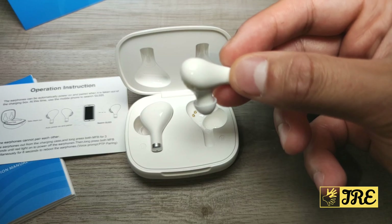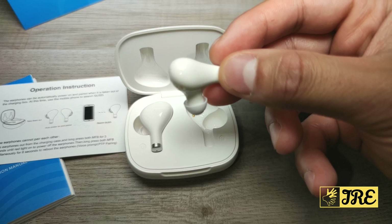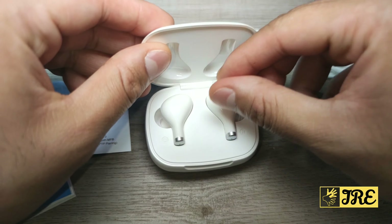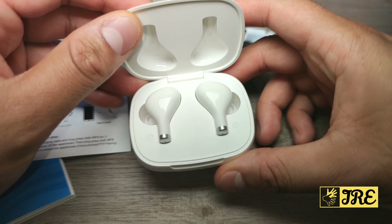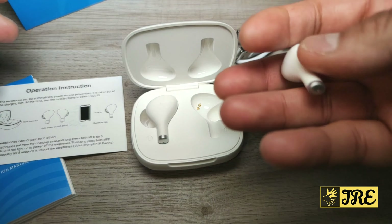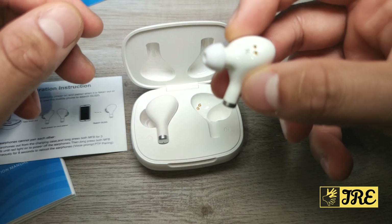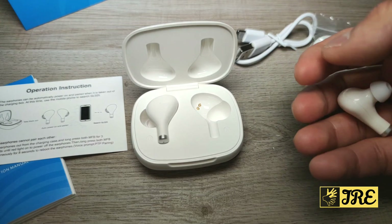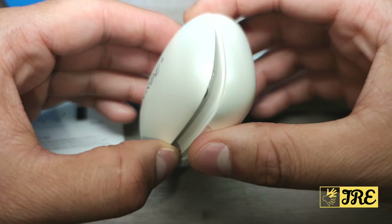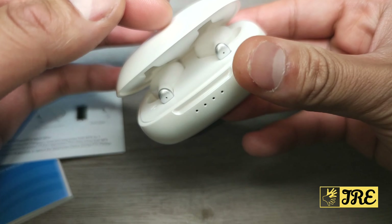It has a three-point support and is ultra lightweight. Each earphone has a built-in 50mAh battery. Build quality and fit-wise, it's lightweight and easy to use — fits very comfortably. However, I wouldn't say it has the best build quality. The case, though, I do like — it's a very nice case.